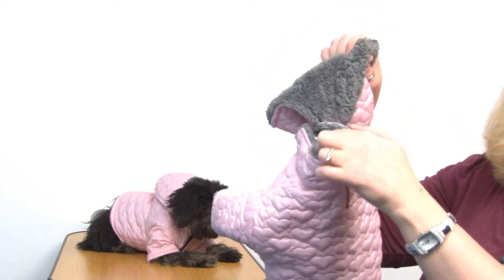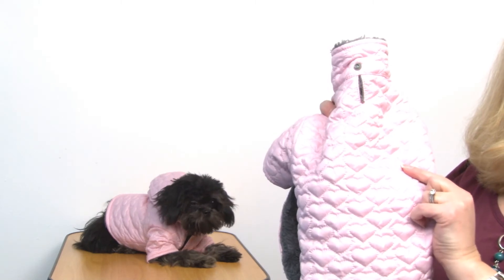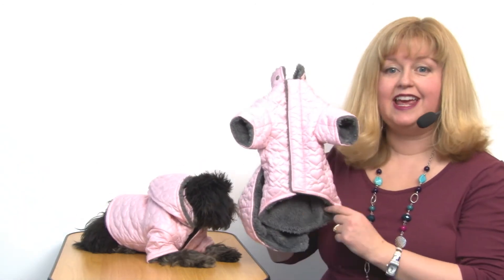If your dog prefers not to wear a hood, you can simply take it off. It does have a leash access hole at the neck, so it's very easy to take your pet for a walk whether your dog likes to use the hood or not. It features a touch fastener down the chest and a high cut tummy so your pup will stay clean and dry.